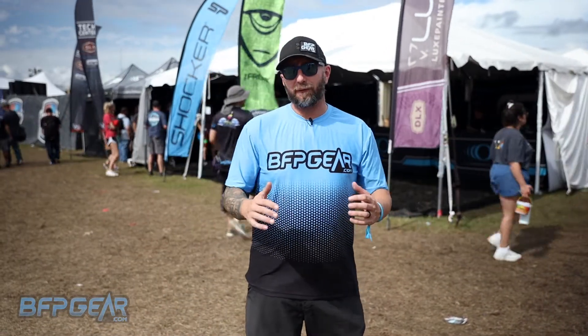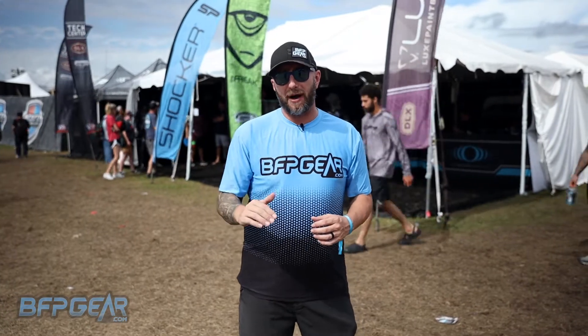What is going on guys? We're here at the 2022 World Cup in Florida. We heard GOG has just released updates to their Freak Barrel system, so let's head on inside and check them out for you guys.